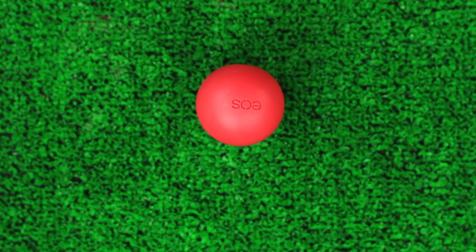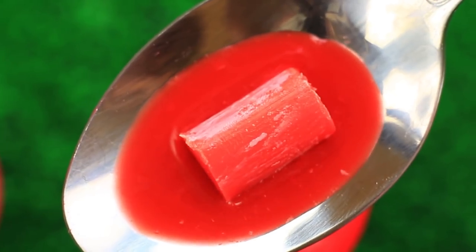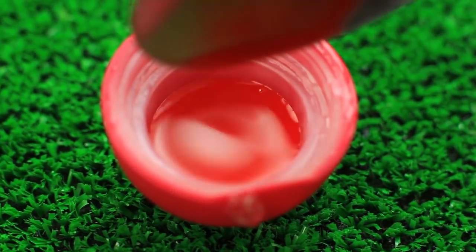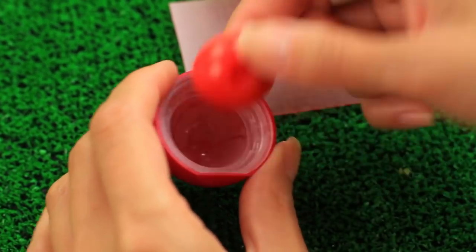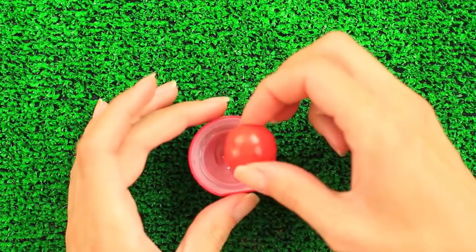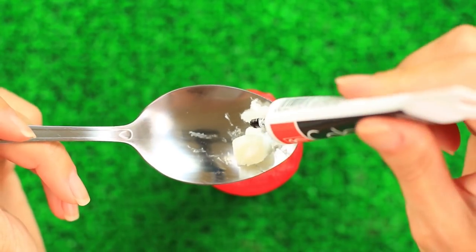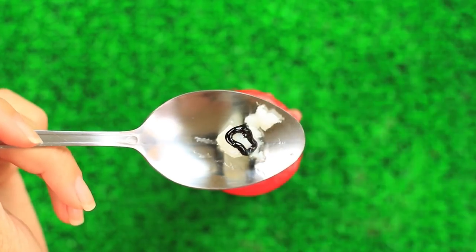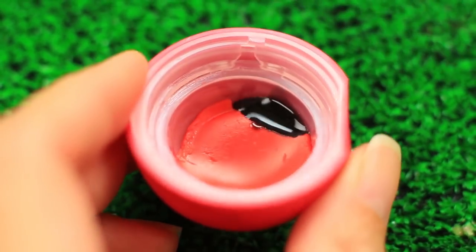A cute ladybug shaped lip balm will make you feel light and playful. Take apart an empty EOS container. Melt a piece of red lipstick and pour it into the top. Let it cool in the fridge for about half an hour. Take it out — it'll be the body of the ladybug. Place it onto a piece of plastic and cut out a smaller part with a slightly bent piece of plastic. Put the body into the top again. Melt a piece of plain balm, add black gel food coloring — it won't dye your lips — and mix with a wooden stick. Pour the black balm into the empty part and let it cool.